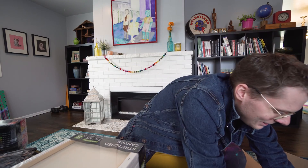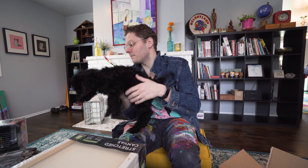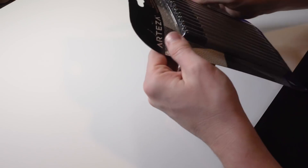Georgie loves the boxes — he just wants to play with the box. What do you think of these art supplies? You want to chew on them? Okay, bye Georgie. He's gonna chew on the box. Let's crack some of these babies open.